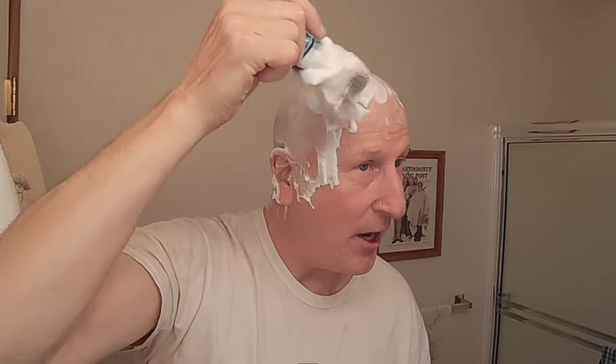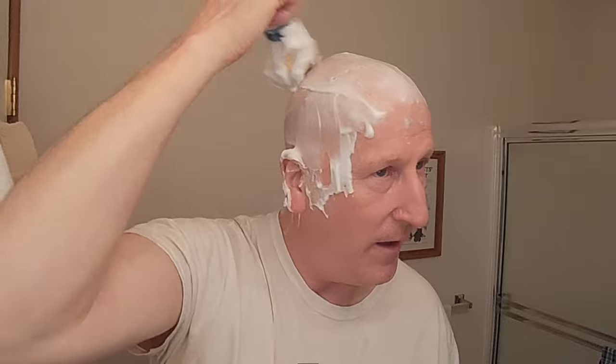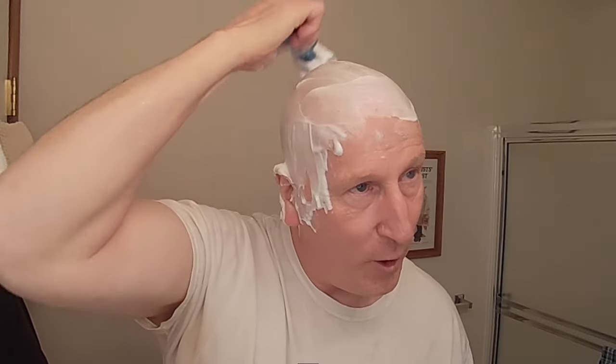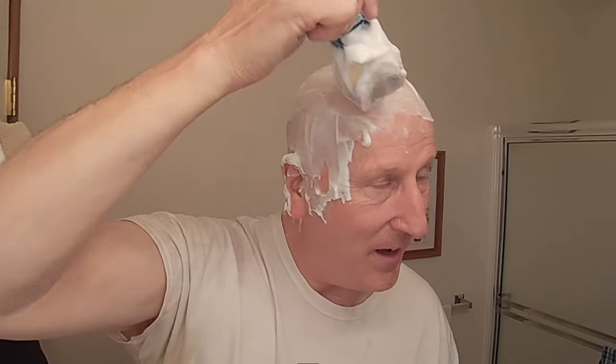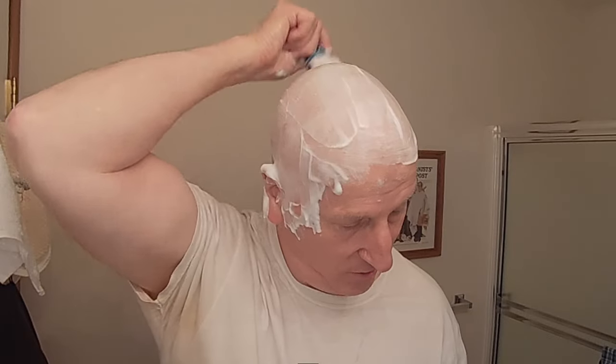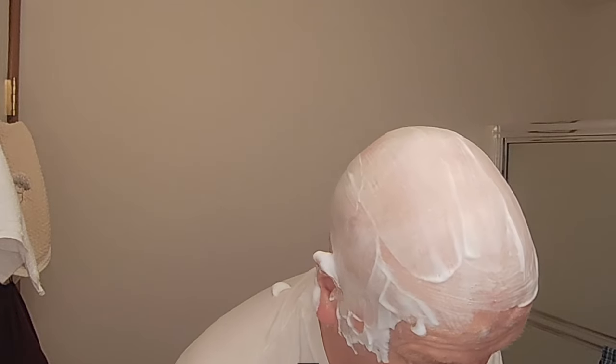I happened to get this during the Ohio Wet Shavers Meetup at Rivers Edge Cutlery in Columbus, Ohio — September 30th, I think. That's when I got it, so I've had it ever since, just waiting to use it for a review. I decided to break it out for a head shave because of its wonderful slickness — reviewers have said it has some wonderful slickness. And it really is a very, very good choice for a head shave.